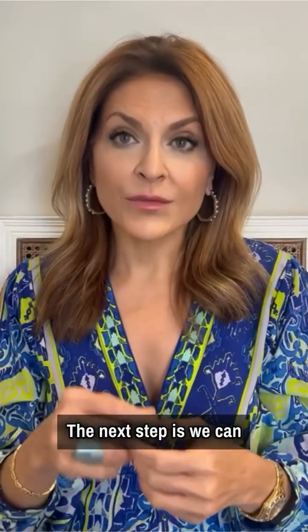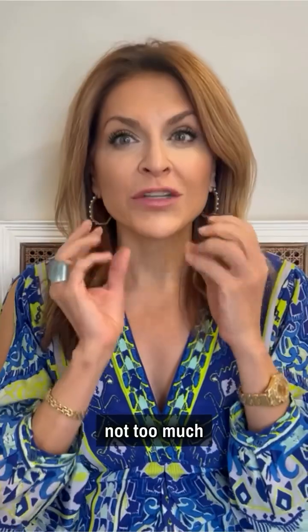The next step is we can add a little bit of filler around this area — not too much, because we don't want to create bulk — and that can help smooth the wrinkles and create some camouflaging of the marionettes.